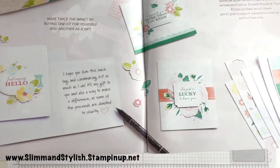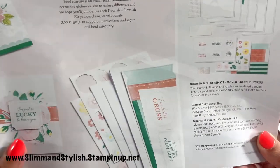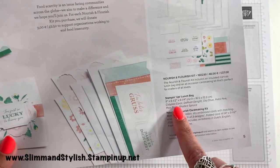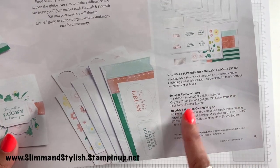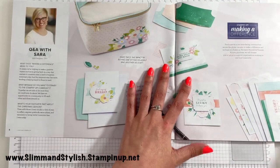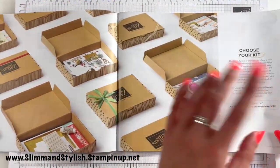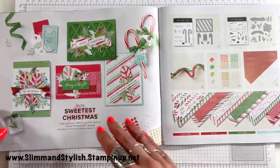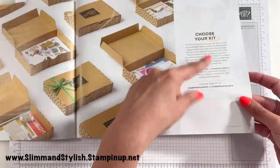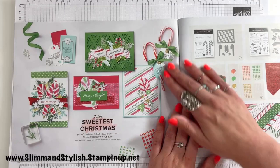The cards are really simple, easy and effective, using Calypso Coral, Daffodil Delight, Old Olive, Petal Pink, Pool Party and Shaded Spruce. There is also more information about our other kits on my website — you can get a lot more detail there than in the catalogue, so do go and check over on there.